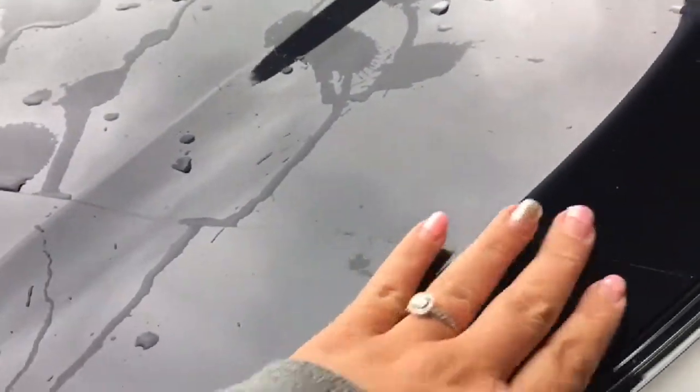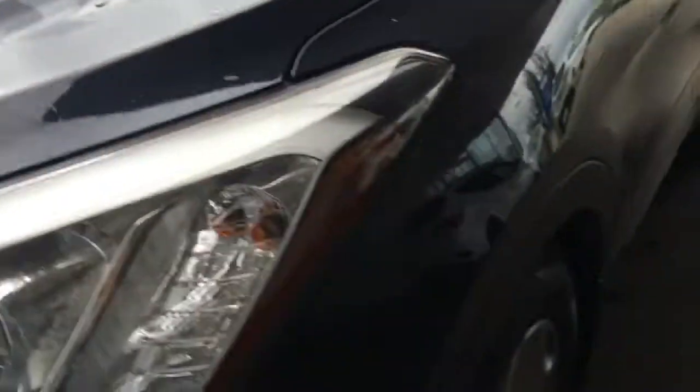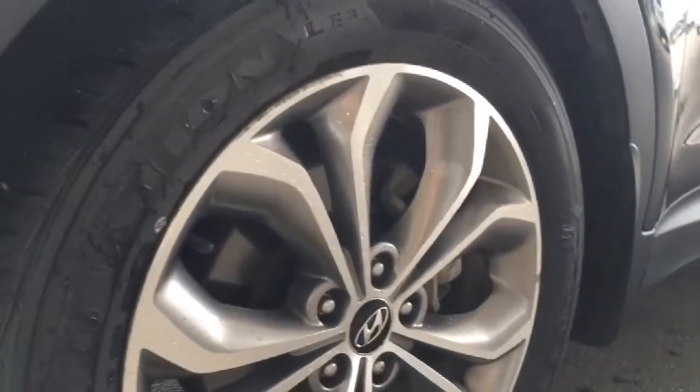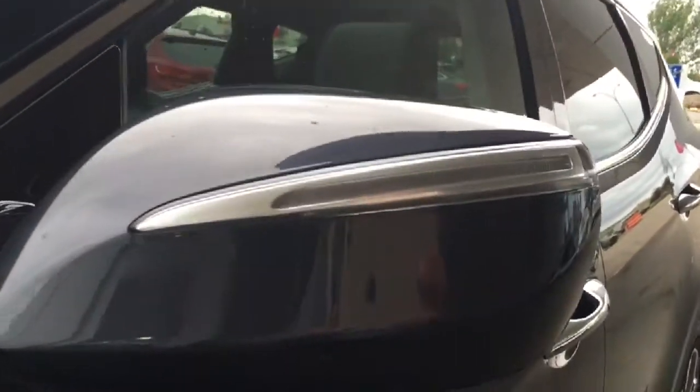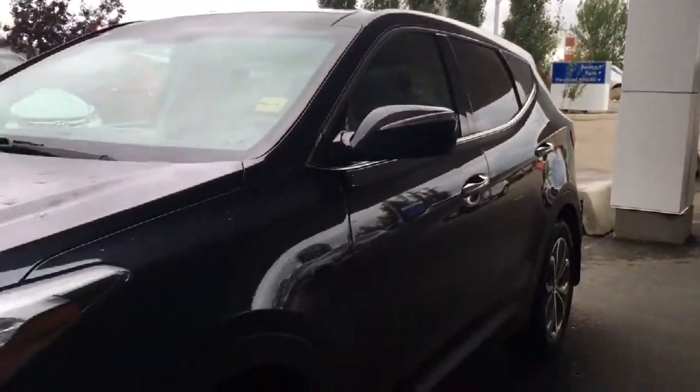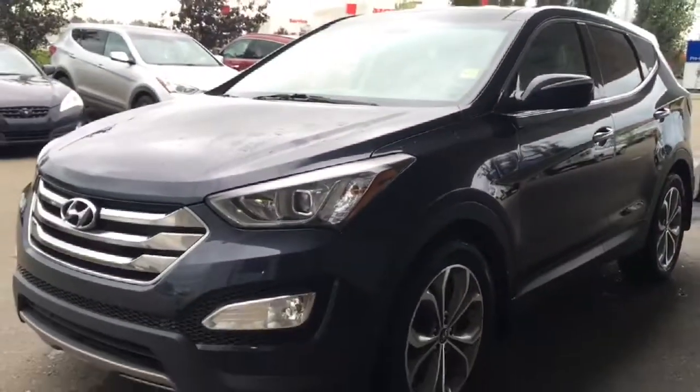Coming up here, already equipped on it is that 3M protection, keeping the paint nice and clean. Coming down here you will be riding on 19-inch tires with alloy rims and four-wheel disc brakes all the way around. You also have that rock guard under there as well as your mud flaps. Coming up into the mirror we do have that LED turn signal built right into it — great chrome features all the way throughout the Santa Fe.